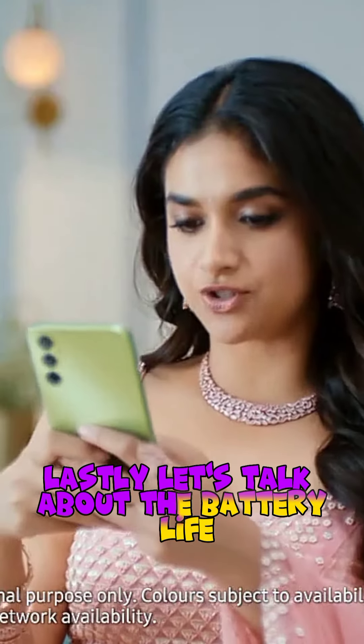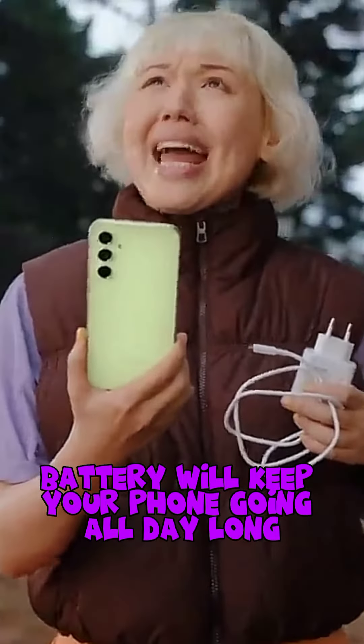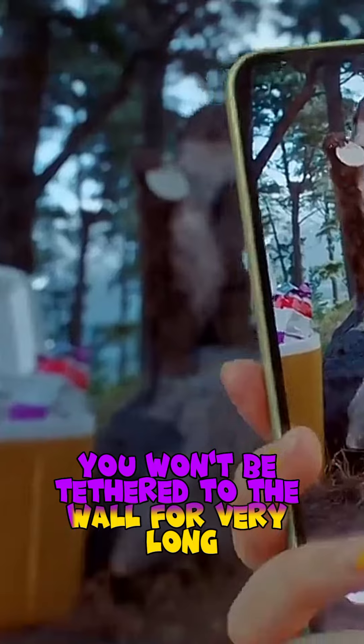Lastly, let's talk about the battery life. The 5000mAh battery will keep your phone going all day long, and with 25W wired charging, you won't be tethered to the wall for very long.